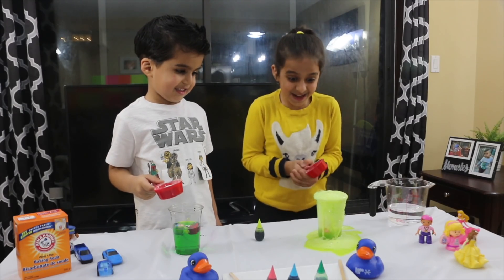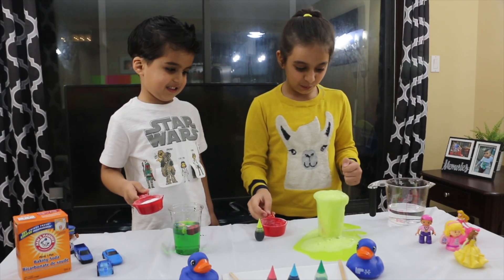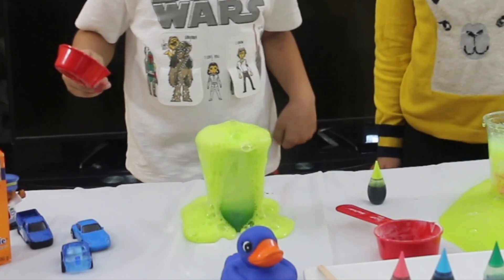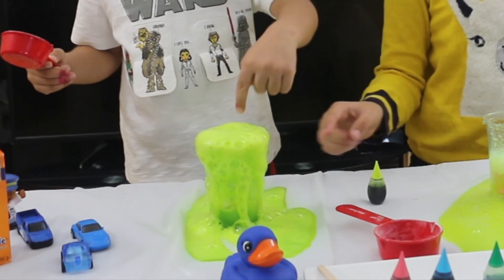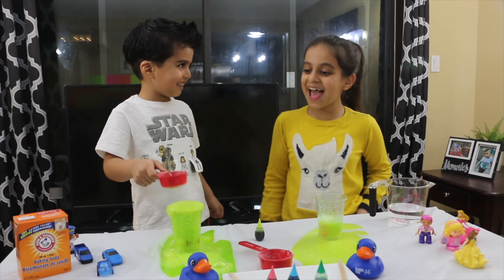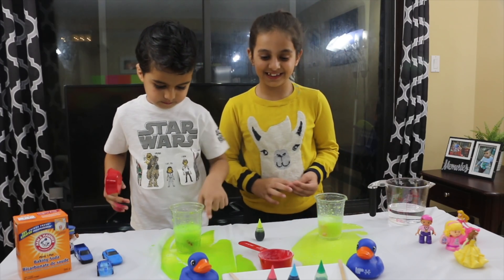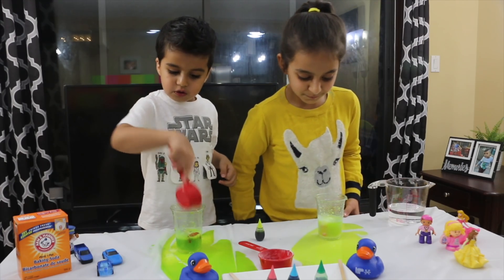Now the experiment is done. Pour it, pour it, pour it! Whoa! Guys, did you notice? First time it was dark green, and then when it came out it turned into light green! Yay! Beautiful! See all the bubbles? The gas is being released from this mixture. And that's the carbon dioxide we cleaned out!